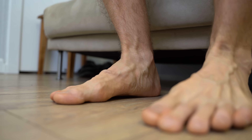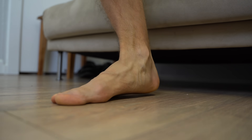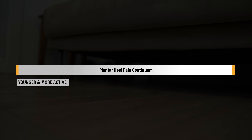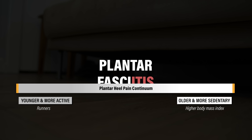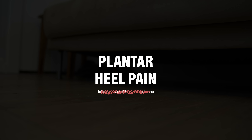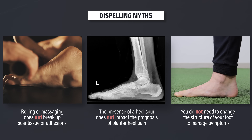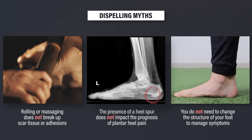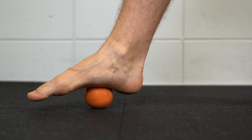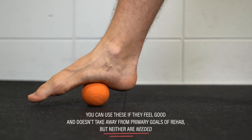In summary, plantar heel pain is characterized by symptoms on the bottom of the foot with standing, walking, running, or taking that first step in the morning. It generally presents along a continuum with runners on one end and older, more sedentary individuals with a higher body mass index on the other. Since local inflammation isn't thought to be the primary driving factor, ice, anti-inflammatories, and complete rest are not recommended. Contrary to popular belief, managing plantar heel pain is also not about breaking up scar tissue, removing heel spurs, or changing the structure of the foot. You can roll your foot on a frozen water bottle or lacrosse ball if it feels good and doesn't take away from the primary goals of rehab, but neither are needed.